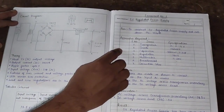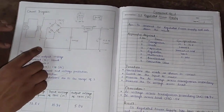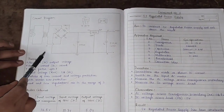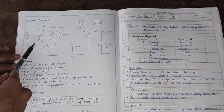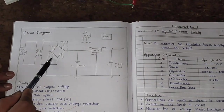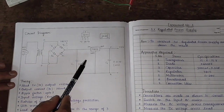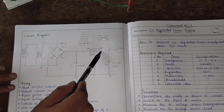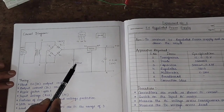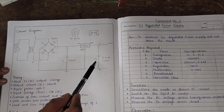In this video I will explain about a 5 volt regulated power supply. This is the circuit diagram. The circuit consists of a step-down transformer, a bridge rectifier IC (DB107), a 7805 voltage regulator, a 1000 microfarad electrolytic capacitor, and a 0.1 microfarad ceramic capacitor.